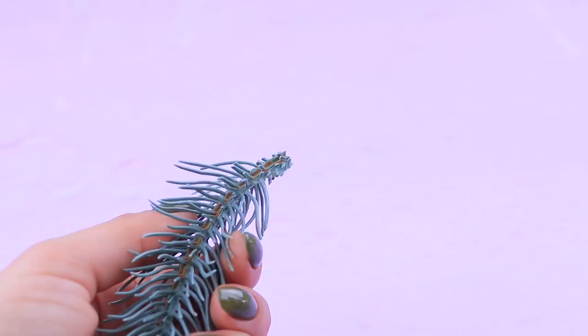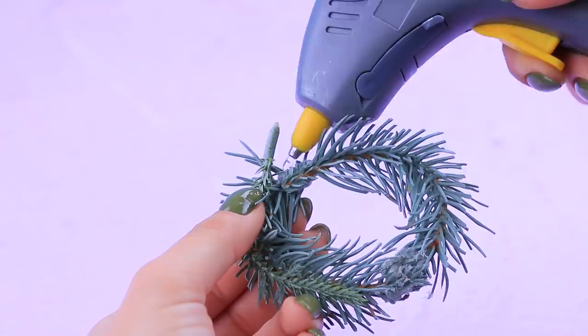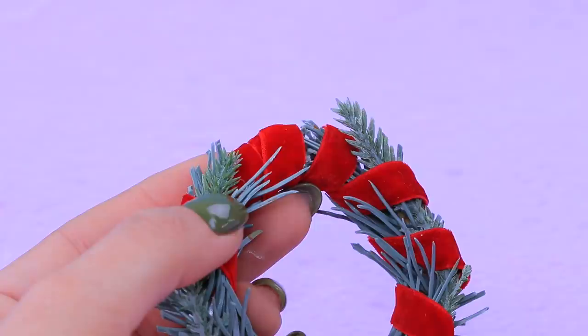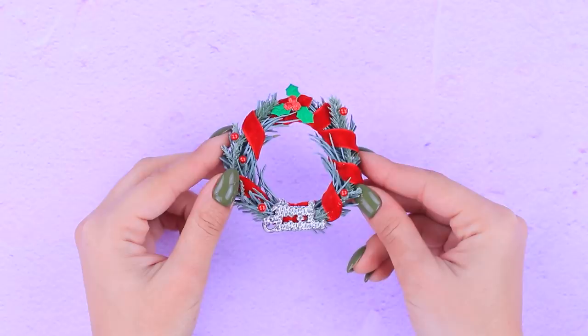A Christmas wreath is a well-known Christmas symbol — let's DIY it! Wrap a few artificial spruce tree branches into a ring and hot glue them. Add smaller branches so it sticks together. Decorate the wreath with a red ribbon, artificial berries and beads. Finally, add a Christmas title!